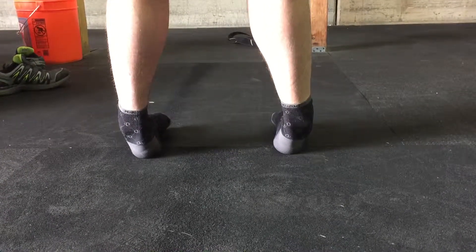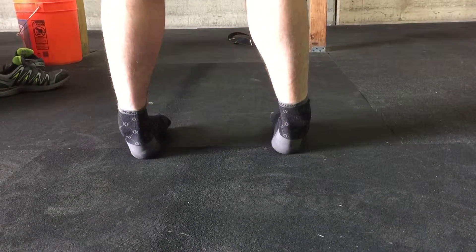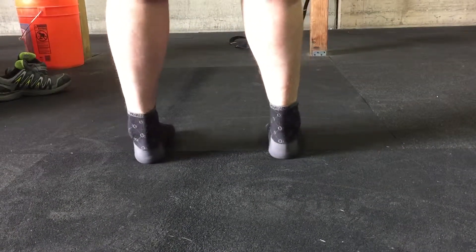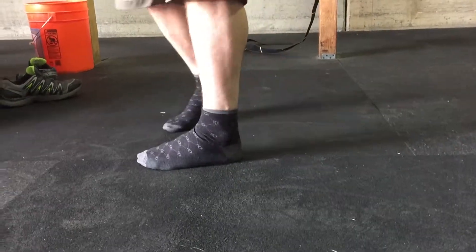Out to full range, back in to full range — repeating that cycle. That's ankle pronation and supination. You're just looking at the heel cord especially, but then the whole back of the ankle.